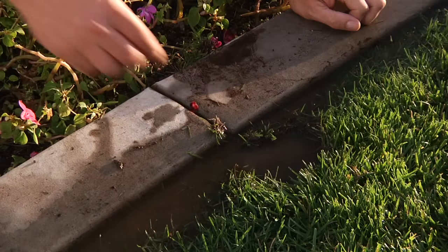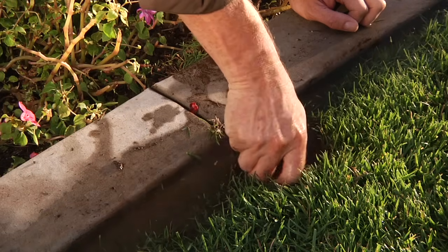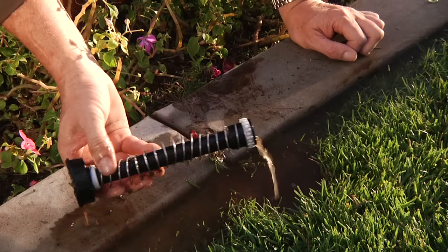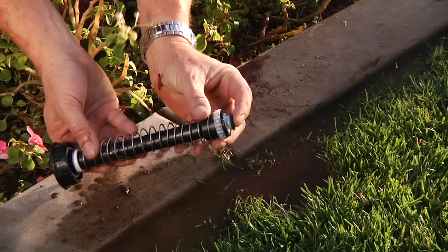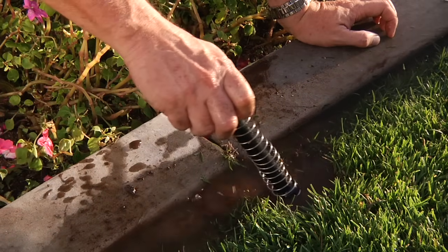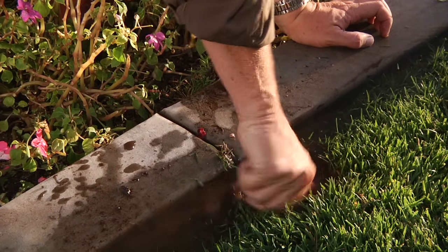To install a check valve, remove the dirt around the sprinkler so that you can unthread the body cap. Start unthreading the body cap, making sure not to unthread the body from the fitting below. Once you have pulled the riser out, install the check valve at the bottom of the riser. Then install the sprinkler back into the body and make sure it is properly aligned.